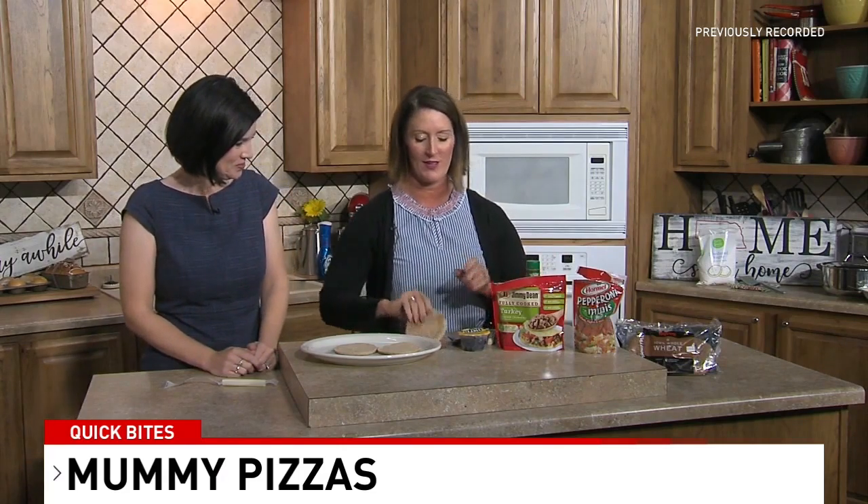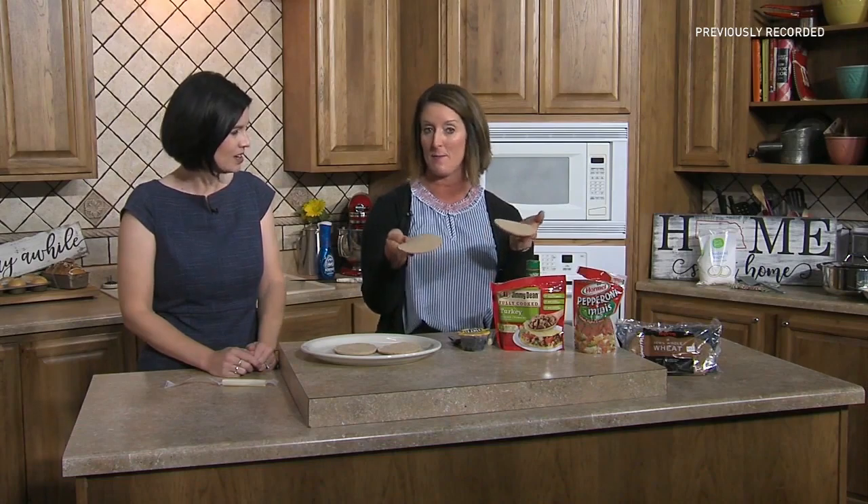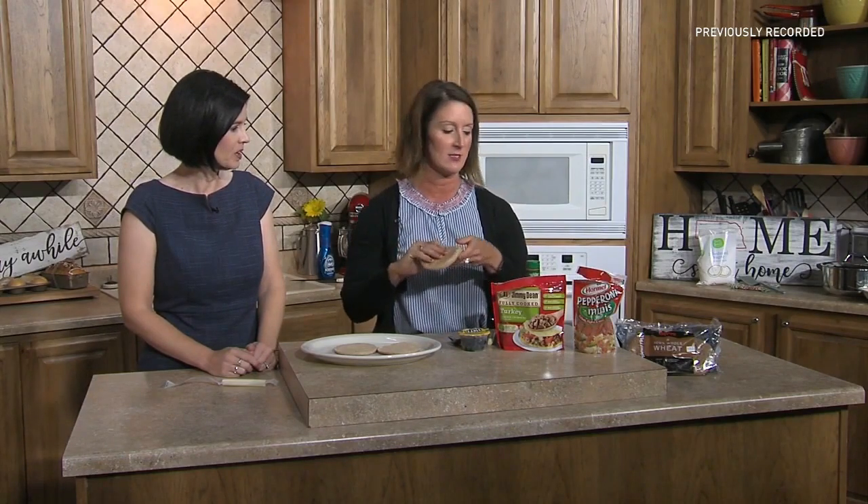So what we're actually going to start with is sandwich thins — you can use these as the base of your pizza. They're individual, so each person makes their own. When you purchase them, they look just like this. It's kind of like a thin crust pizza.